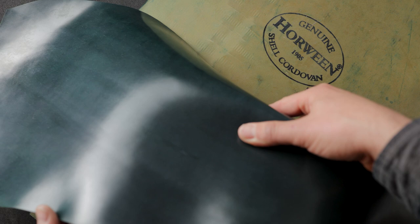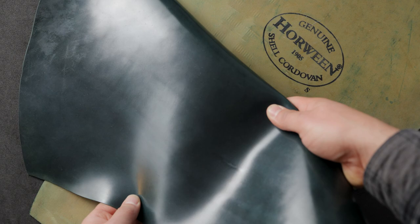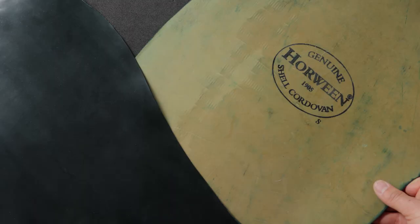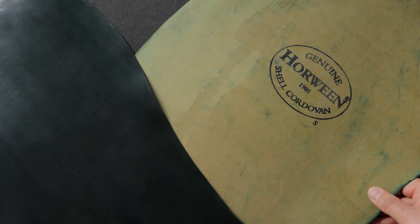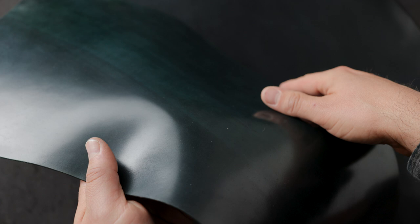It's a little bit different than the actual color named dark green that we had received in the past. This one has much more of a forest green color, where sometimes that dark green shade can read a little bit more like black. We made just about one of everything in this brand new green shell cordovan because it's so special we decided to offer it as a pre-order. You can find all those items on the sale page of our website. I wanted to pull out two of the shells here to show you because the colors do range a small amount. This first shell is a little bit more on the light range of the colors we're seeing in this batch.